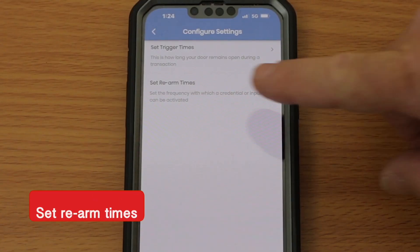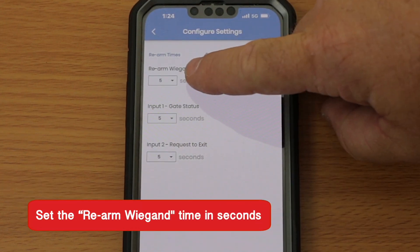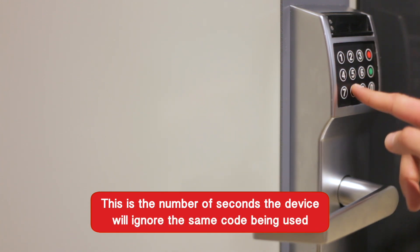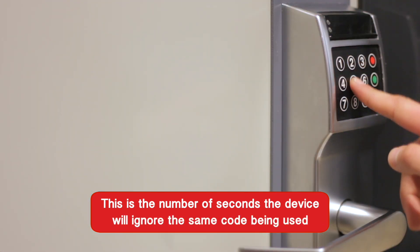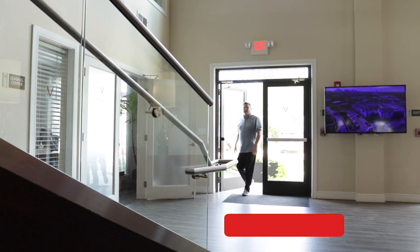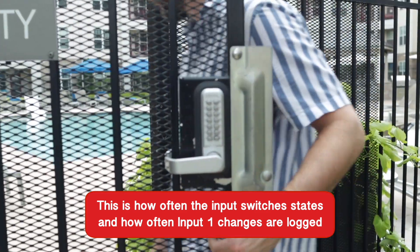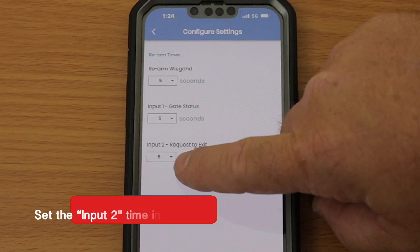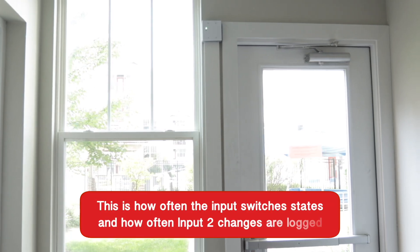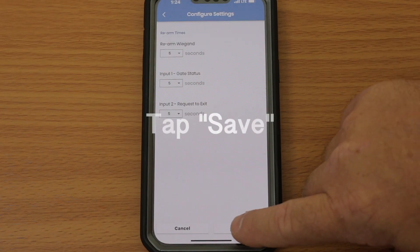Next, you will set Rearm times by tapping on that option. Set the Rearm Wiegand time in seconds. This is the number of seconds the device will ignore the same code being used. Then, set the Input 1 time in seconds. This is how often the input switches states, and how often Input 1 changes are logged. Lastly, set the Input 2 time in seconds. This is how often the input switches states, and how often Input 2 changes are logged. Then tap Save.